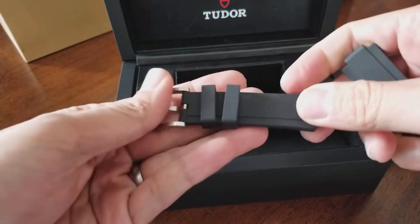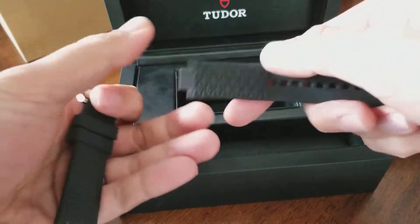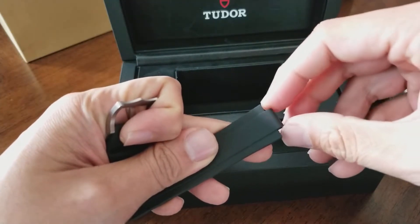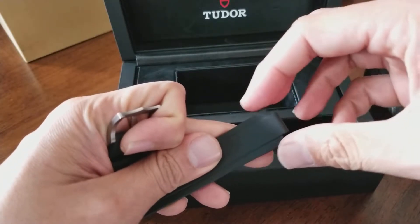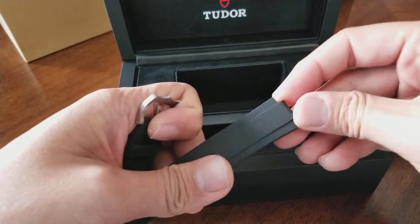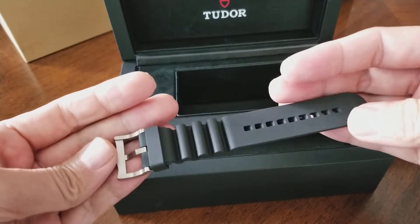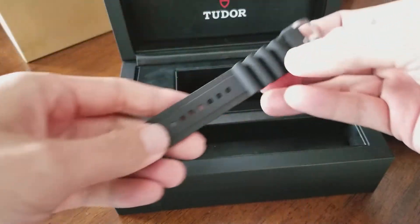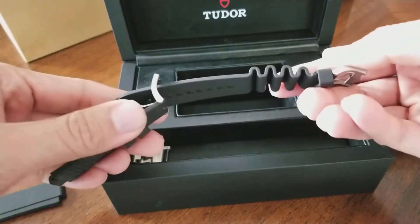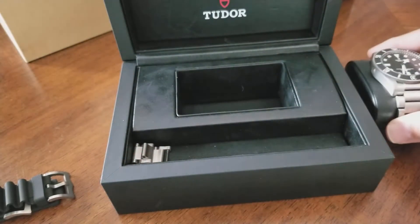You have the rubber bracelet. Take a look at the end of the rubber — it actually attaches to the end link, so it doesn't go all the way across the lugs, which means swapping it out might be challenging if you don't have the proper tools. You also have this additional extension piece, which connects to the buckle so you can put the watch on over your dive suit.